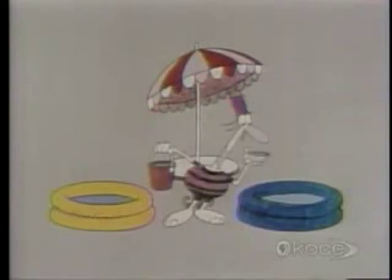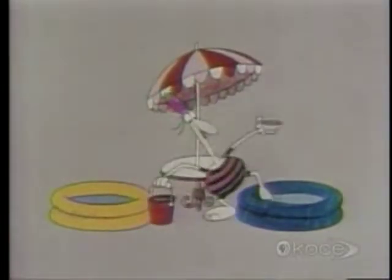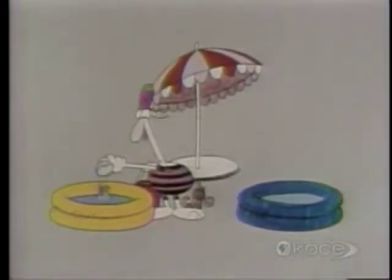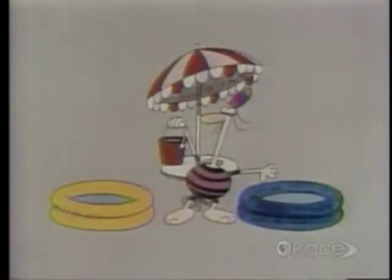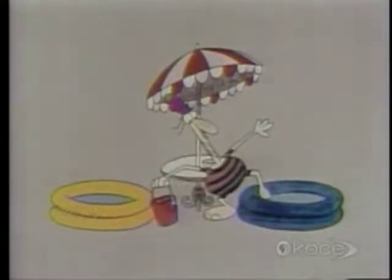Suppose you had two identical swimming pools, one yellow and one blue, and suppose that the water in both of them was just a bit too cold for you. When you pour the cup of boiling water into the yellow pool, does the water feel any warmer? You can hardly feel any difference at all, can you? Now pour the bucket full of 50-degree water into the blue pool. How does that feel?